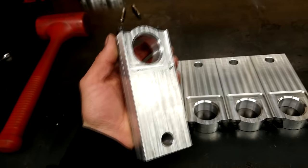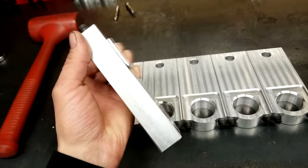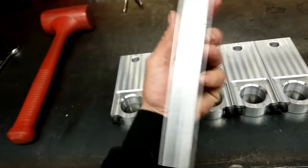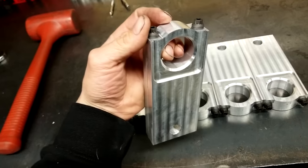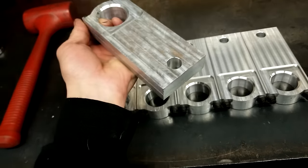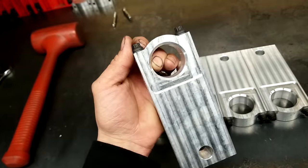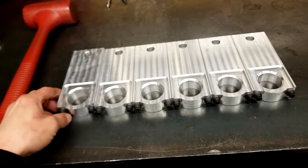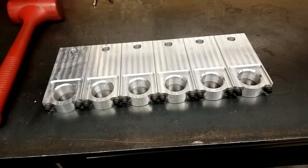This is all for today guys. I will go over all the other steps in the next video that shall be online in a few days. If you like my project, please subscribe to my channel so you don't miss all kinds of cool things — machining projects, car races, and custom stuff. If you have a question or a comment please don't hesitate. If you want to tell me that my English is bad, don't worry, I'm already aware of it. Thanks for watching, I appreciate every single view I get.